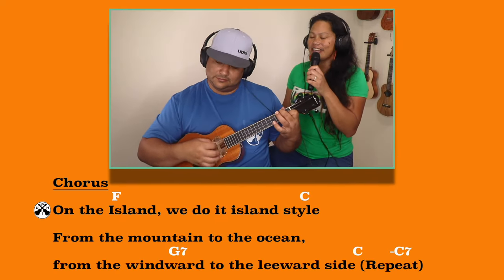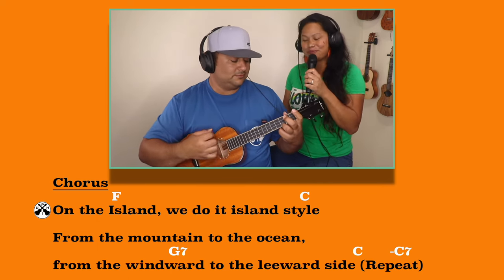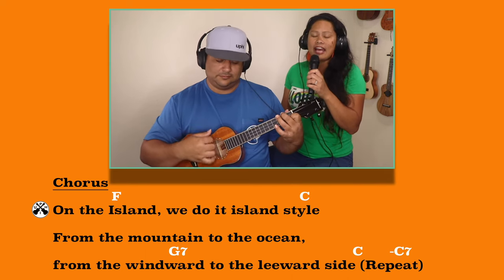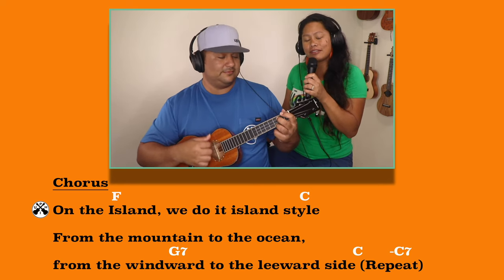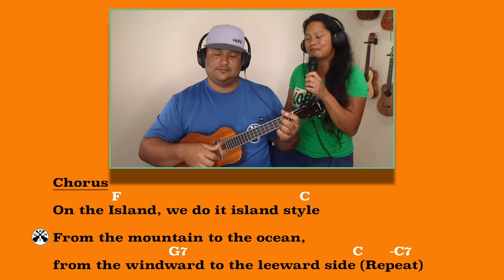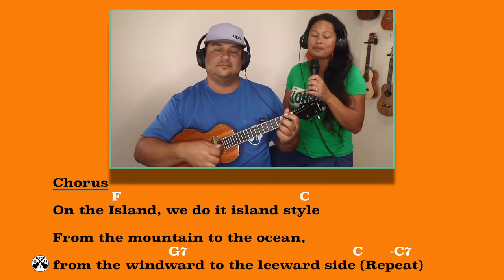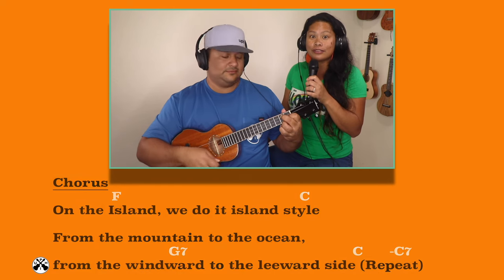On the island, we do it island style, from the mountains to the ocean, from the windward to the leeward side. On the island, we do it island style, from the mountains to the ocean, from the windward to the leeward side. From the mountains to the ocean, from the windward to the leeward side.